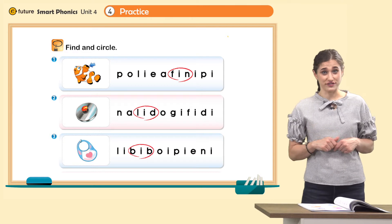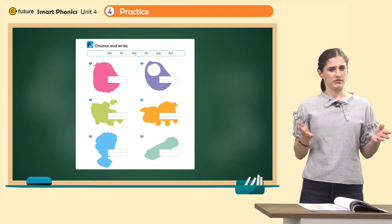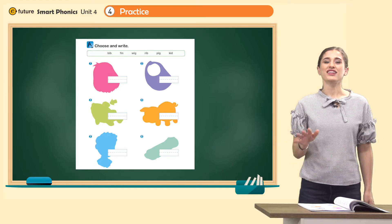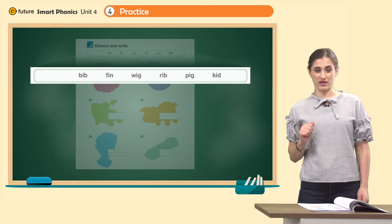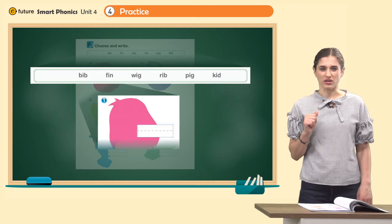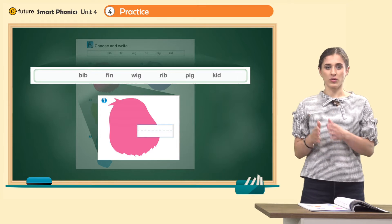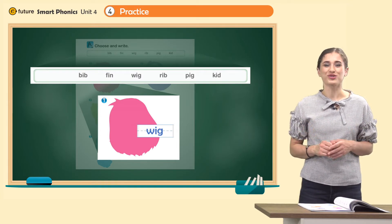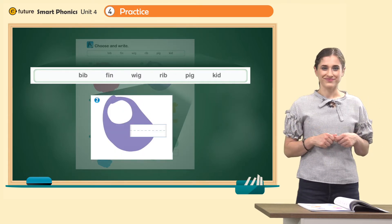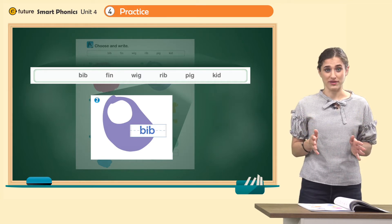Now, page 35 — choose and write. Here we have a lot of different pictures. Look at the words in the box. Can you remember these words? Let's read together: bib, fin, wig, rib, pig, kid. Now look at number one — what is it? It's a wig. Can you write wig in the box? W, ig — wig. Great. Now let's move on to number two — what is it? It's a bib. Write bib in the box. B, ib — bib. Excellent.